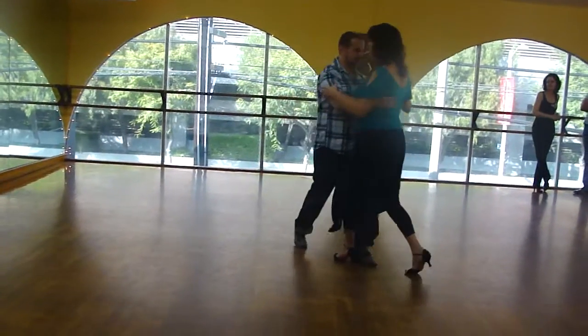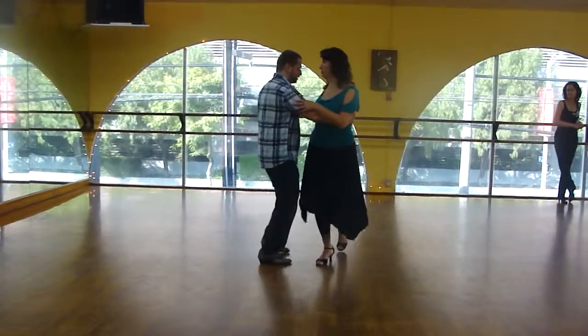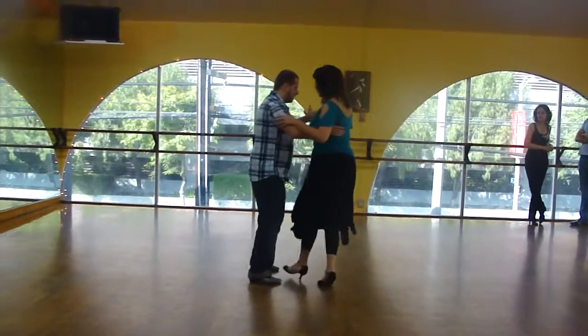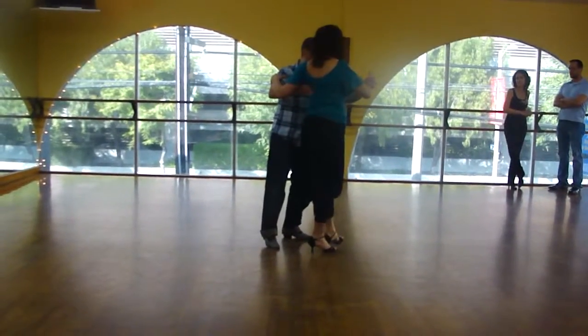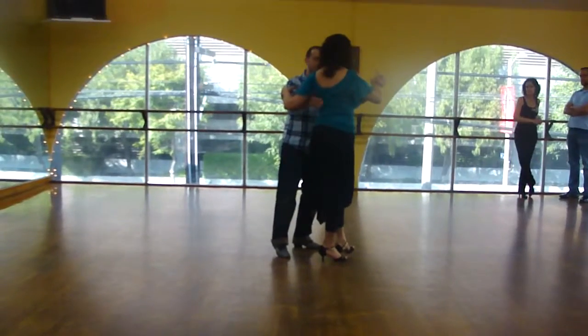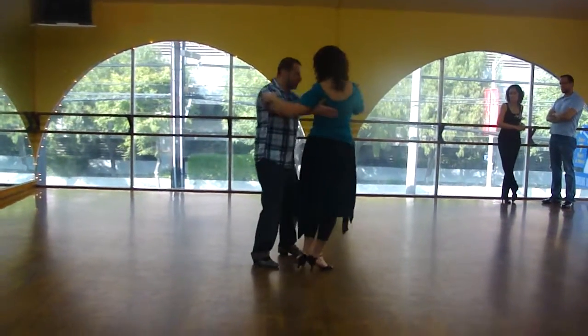Down and twist. The frame has to be as steady as possible. Step, step — and one, down, two. From here, make sure that as you turn, she is locked in your embrace.